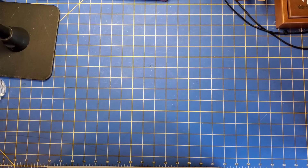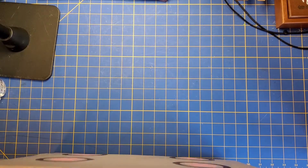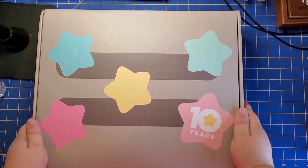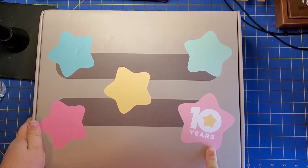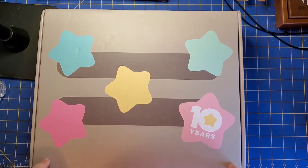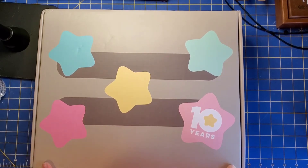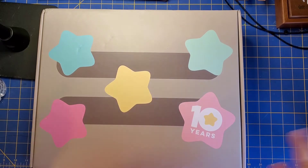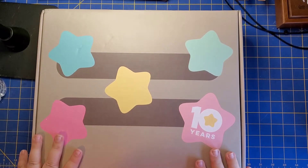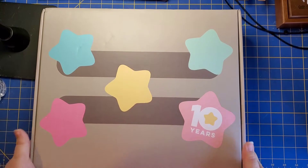Hey everyone, welcome back to Luna's Puzzles. Today I have a special unboxing video and I'm actually a little late to the party on this one, but it's Pusheen's box 10th anniversary. I've been getting Pusheen boxes for a couple years now. I started when they first started the boxes — I'm obsessed with Pusheen. So I just wanted to open up the 10th anniversary one to show you what's inside.